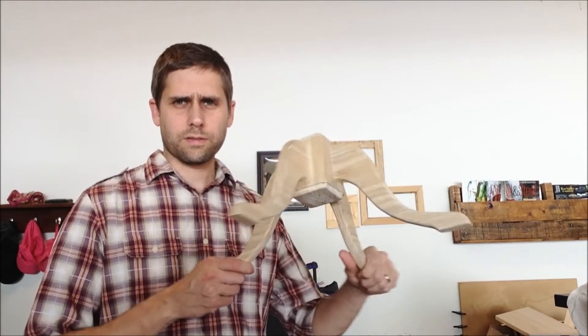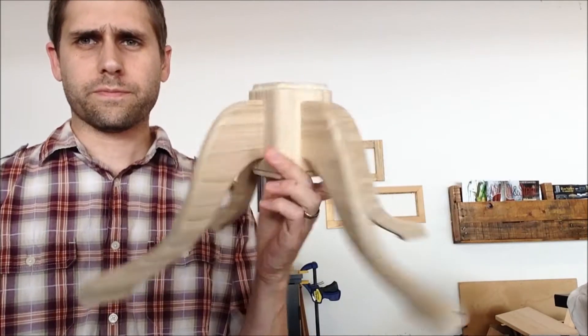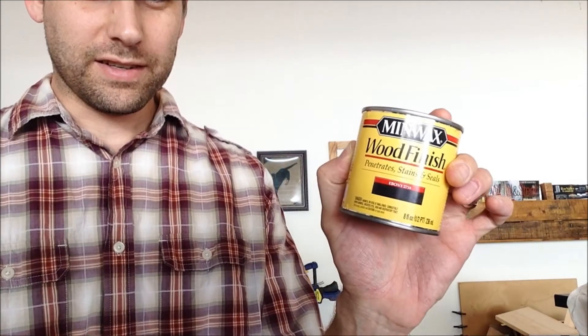I finished the legs, got them all glued in — looks pretty good. I decided on some ebony just to match the honey golden color of the legs, or of the post of the coat rack. I tried a dark brown, I thought it would look good, but...